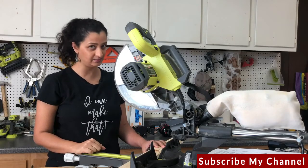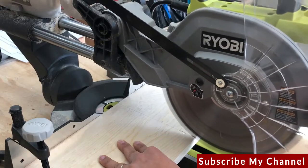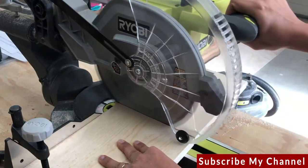If you are using a sliding miter saw, always bring the saw out first and then cut toward the fence.